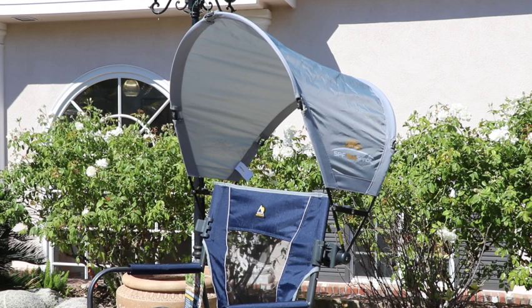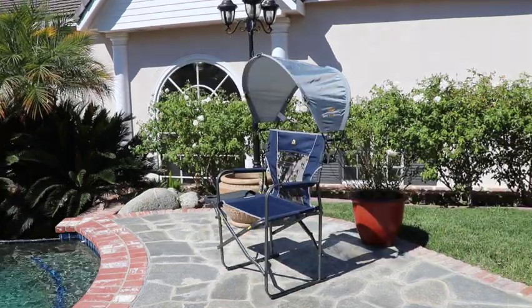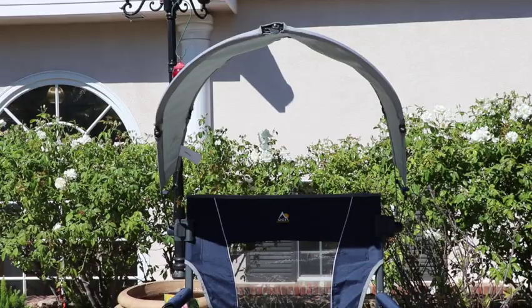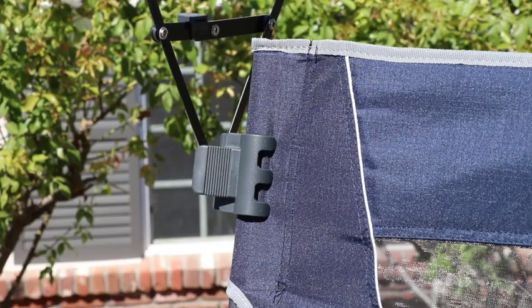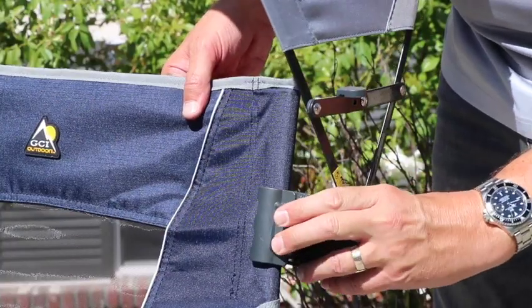Add shade to your favorite GCI or other brand folding chair with this convenient and portable sunshade from GCI. The oversized shade quickly attaches to just about any folding chair with easy to use clamps.